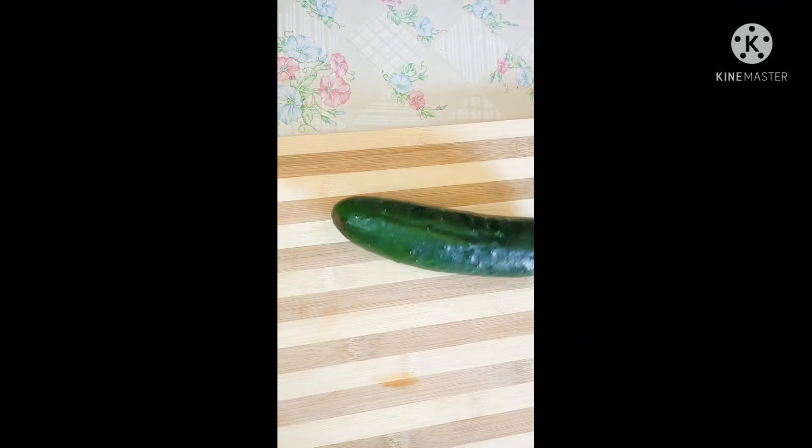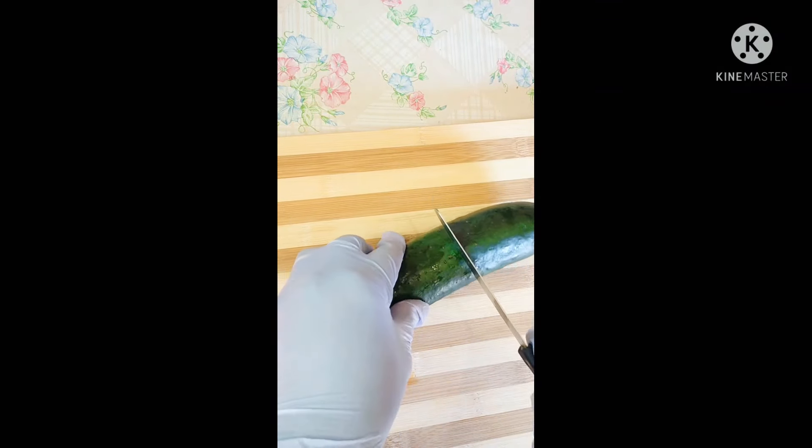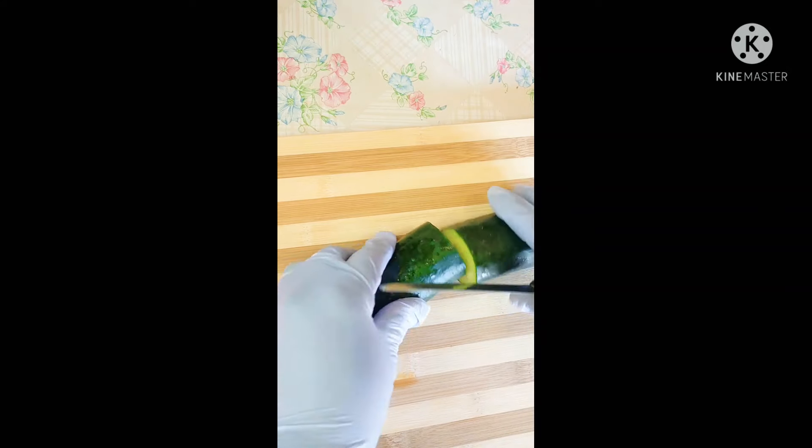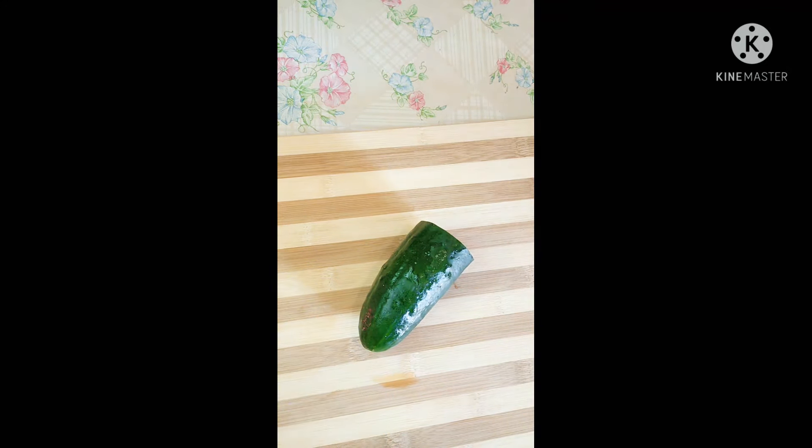The first thing you need is cucumber. What you need to do is just wash your cucumber and cut it into two. If you want to use all of it you can, but I'm going to use half of it.